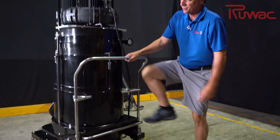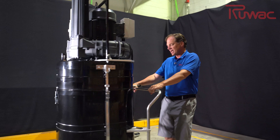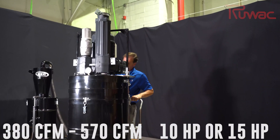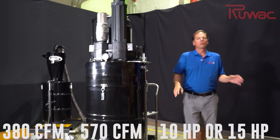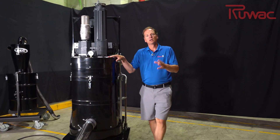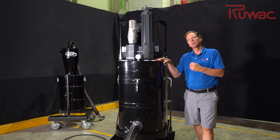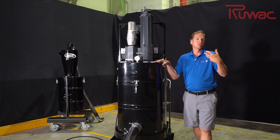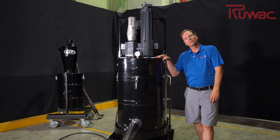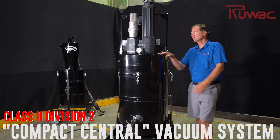The nice thing about this machine is it's extremely compact — look at how small this size is, but it packs a lot of power. We have this available from 380 CFM all the way up to 570 CFM, both 10 and 15 horsepower. We would size it for your specific application, but primarily this would be used hooked up to a larger central vac system tubing to get you out farther. So if you need to reach further for your Class 2 Div 2 application, this is the machine you'd want to consider.